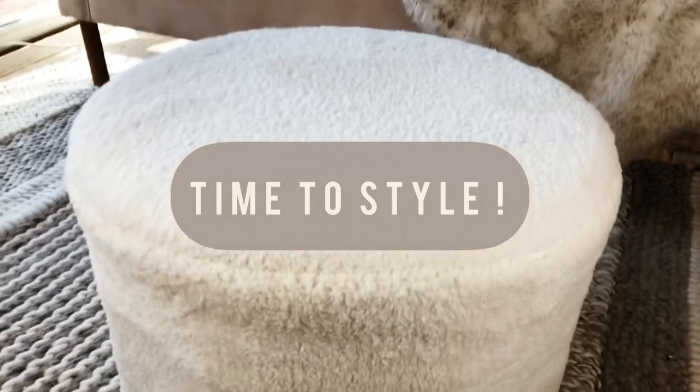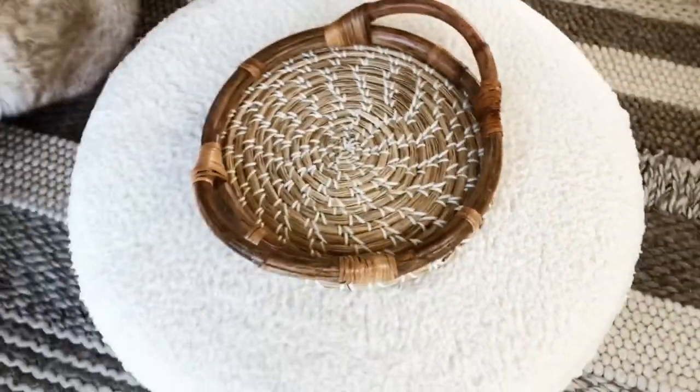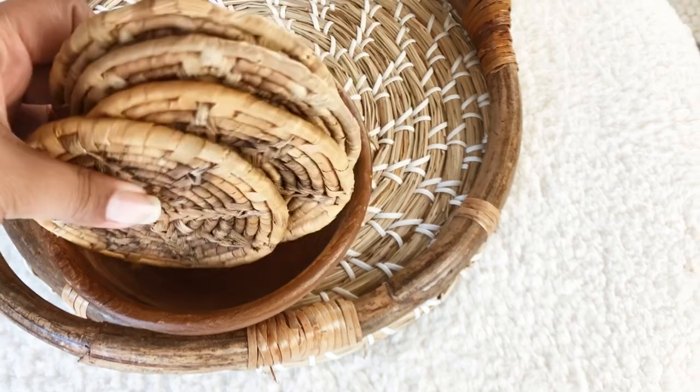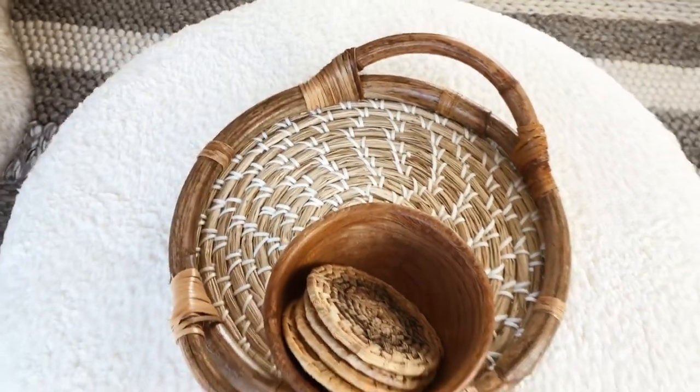You can add legs to this or a bottom if you like. That flip technique made this so seamless — it looks like an actual product from the store. With these large ottomans I like to double them as coffee tables, so I'm going to add a tray, some coasters, and some decorative elements just to make it more aesthetically pleasing.